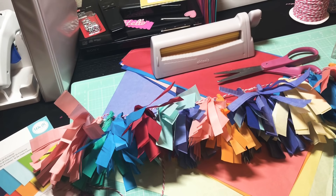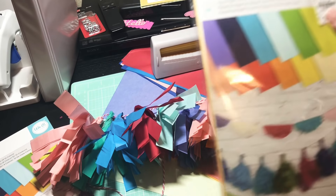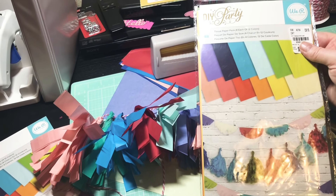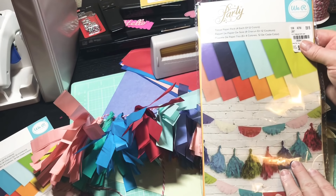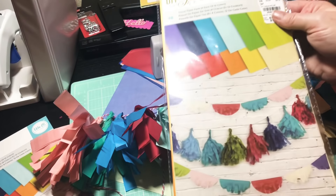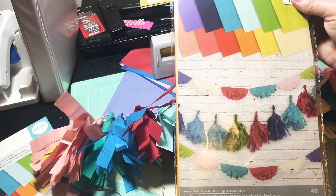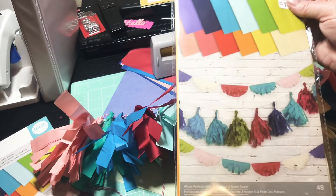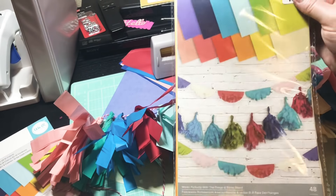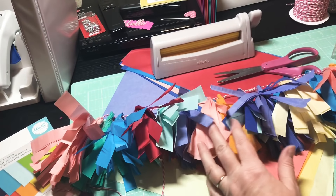Before I go, in honor of my birthday, I will do my second giveaway tonight — another pack of this tissue paper from my stash. It's 48 sheets by We Are Memory Keepers. If you're interested in winning, leave me a comment below, make sure you are subscribed to my channel, and let me know what you would make with this or what you're making in your craft room tonight. You don't even have to make tassels!